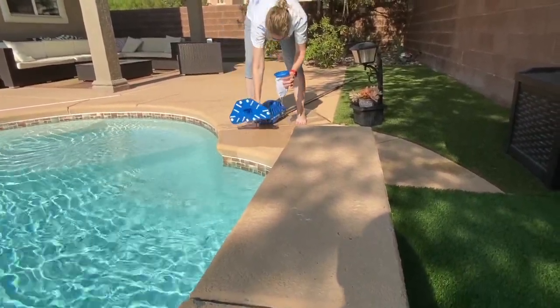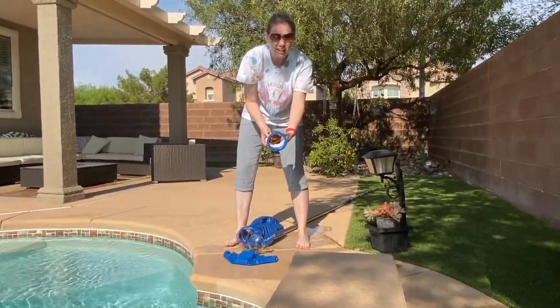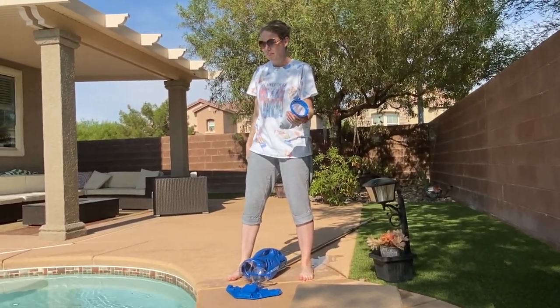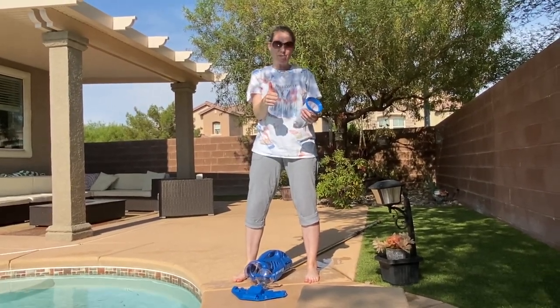Oh, cute — cool. But yeah, pretty cool. I'd say this will work. Easy, rechargeable. I can grab a few leaves between the pool guys. Thanks for watching.